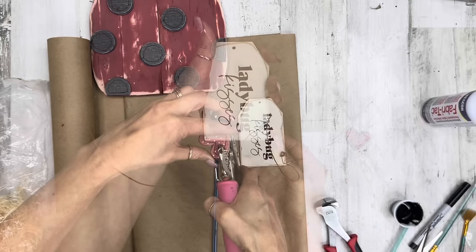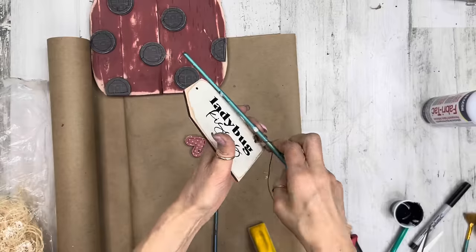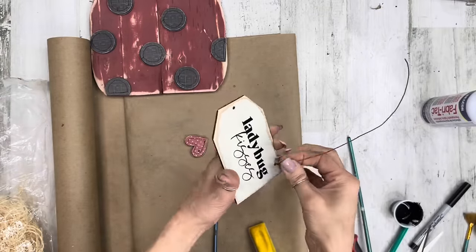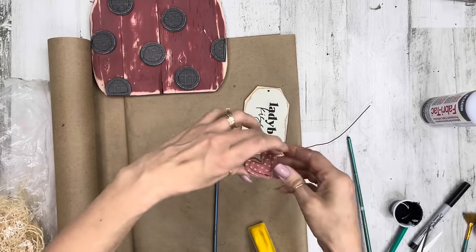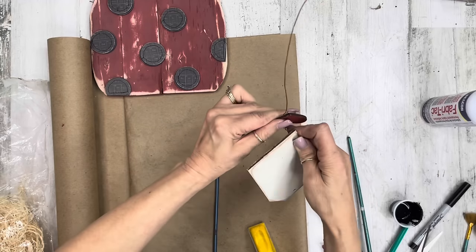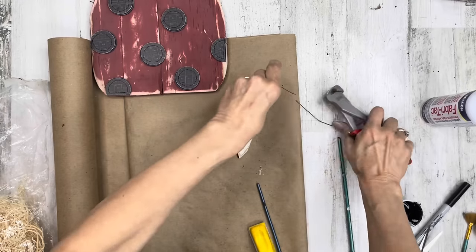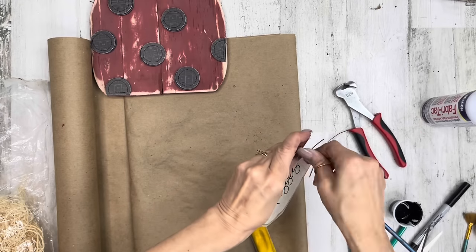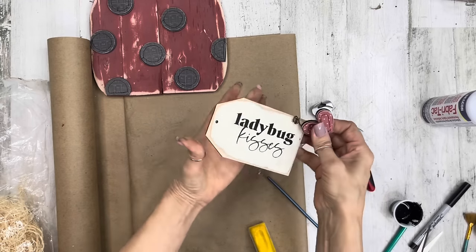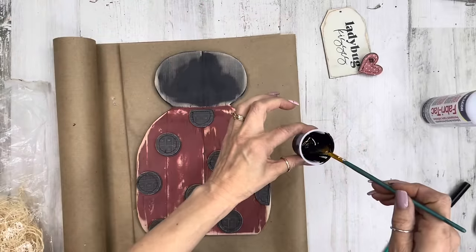Once I've got my little loop-de-loops, I'll smoosh them down to the tag for that nice farmhouse rustic look. Then I punch a hole in my heart and wrap the wire around a paintbrush handle to make some loops, smoosh it down a little bit, then add the heart. On the back side I make sure everything is smushed stable next to one of those loops, cut off the excess, wrap around the paintbrush handle again, make more loop-de-loops, and smoosh the top part down to the heart — done. A little bit of movement but nice and stable with cute curlicues in the center.